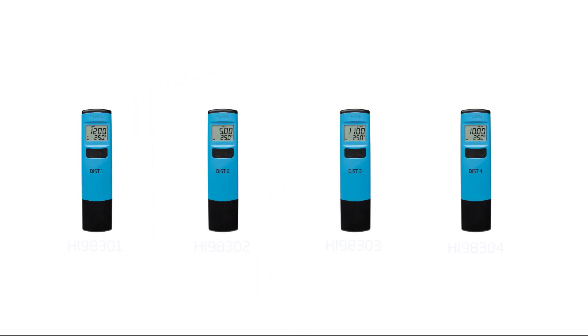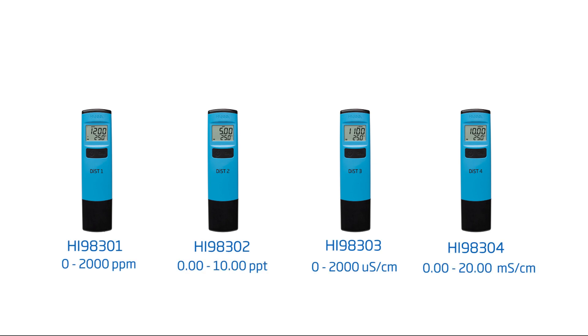There are four meters in the DIST family, including a low and high range version for both connectivity and TDS. All four meters operate in the same fashion, with the only differences being the measurement range and the standard used for calibration.